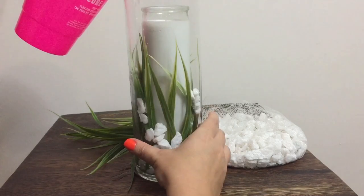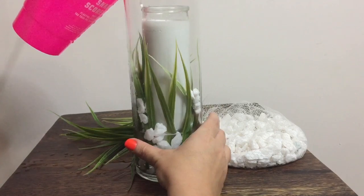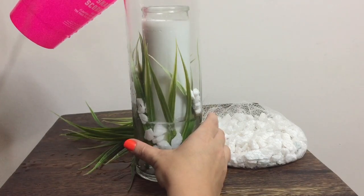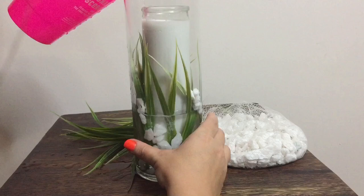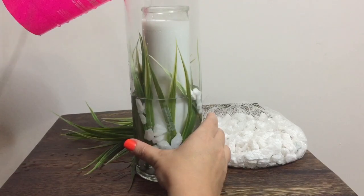Then I'm just going to add a little water to help intensify everything around it, make everything look a little bit more magnified, and also help give a little bit more of that calming feel that I want.